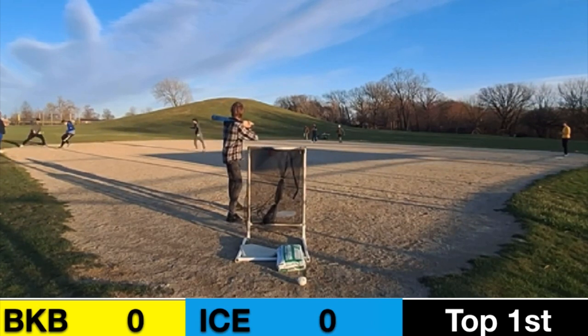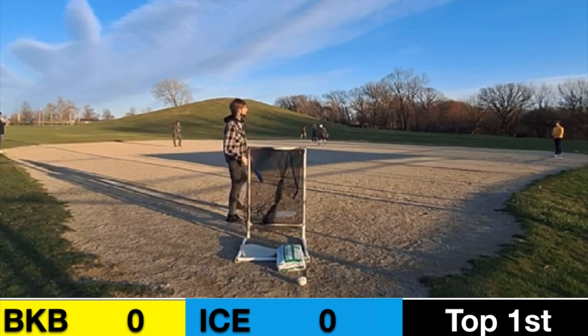Matthew Valls is caught stealing third and they're going to tag him out. That's an out — the first one of the game.